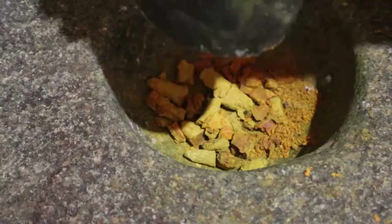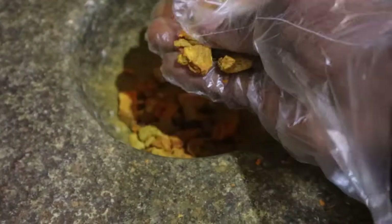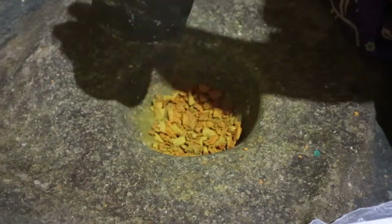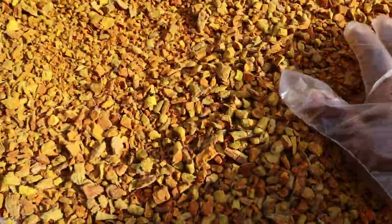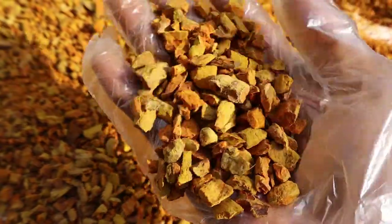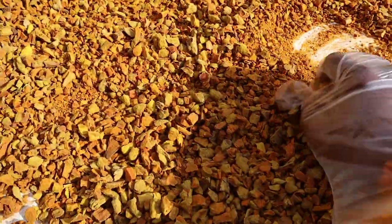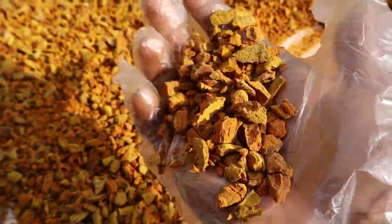I have to cut and remove it. I'll remove the outer part. It's a little bit of work. The whole thing is then dried and cleaned thoroughly.